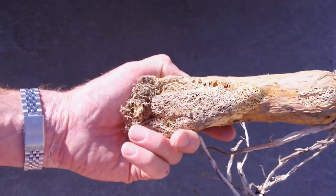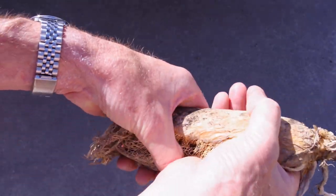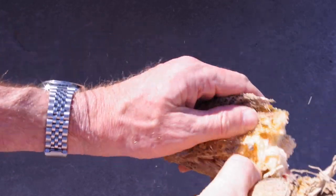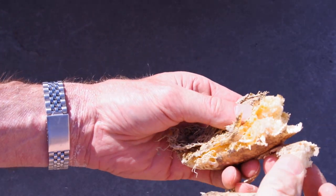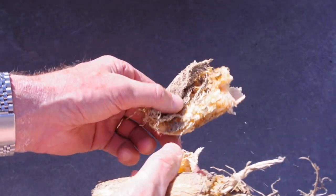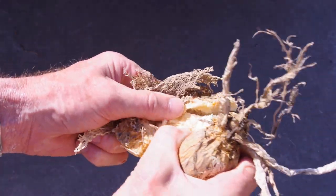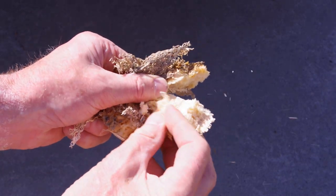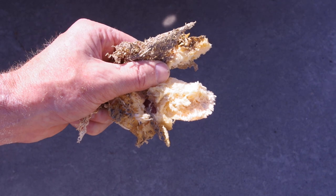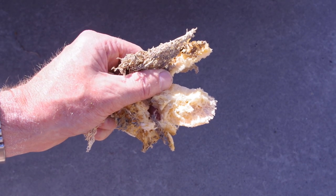Let's take a look inside — it cracks open very brittle and there's a little fluff inside there, and that breaks apart nicely. It's just flying into a little dust. Very little left of that.